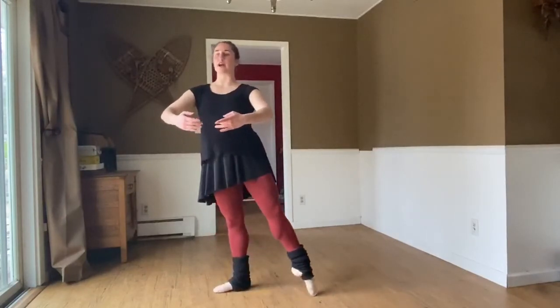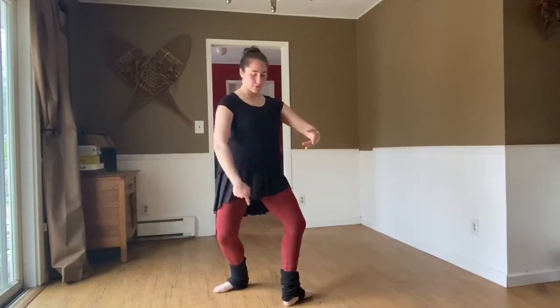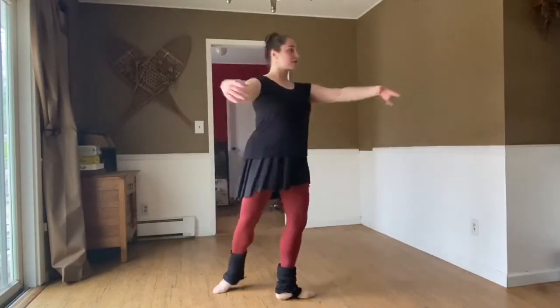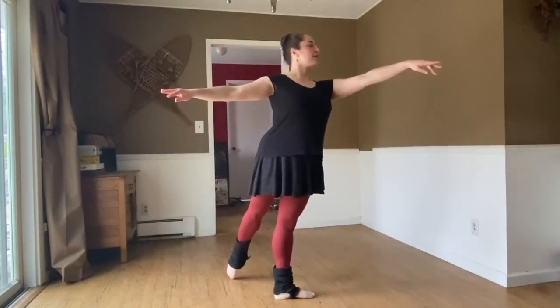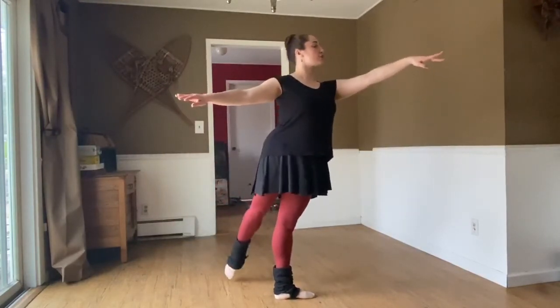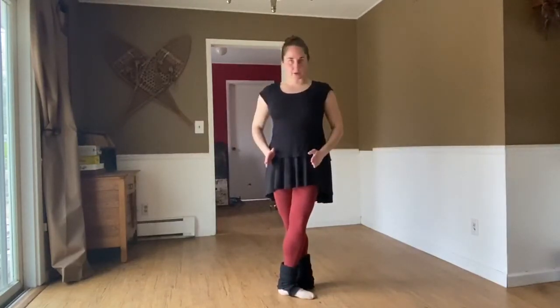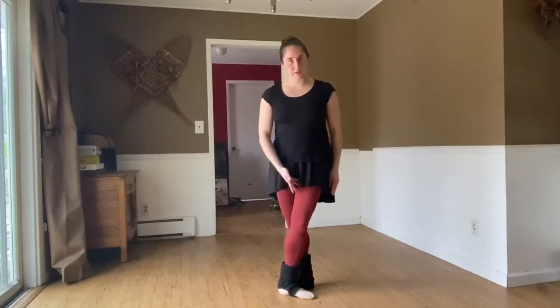Tendu through fourth position — tendu — you're facing the side now. Lift your leg to arabesque — reach, reach, reach — tendu and close back. When you close back, your body goes en face. Now your left foot is front and you're ready to do the exact same thing to the left.